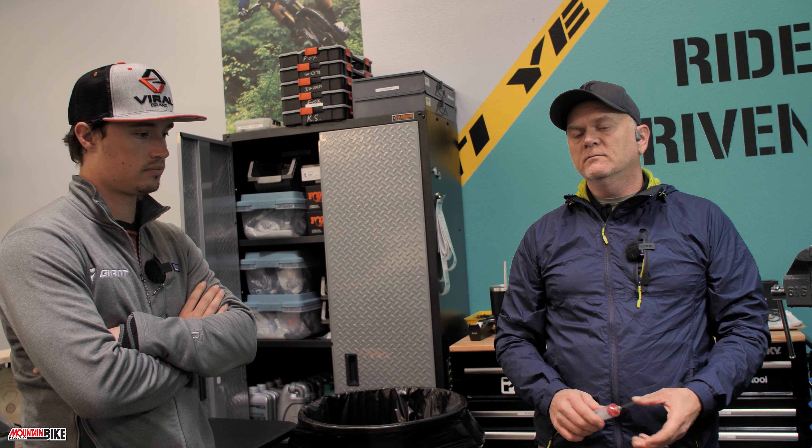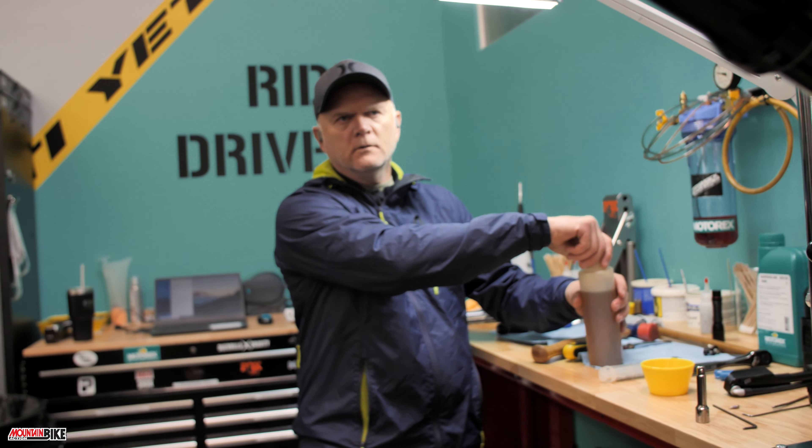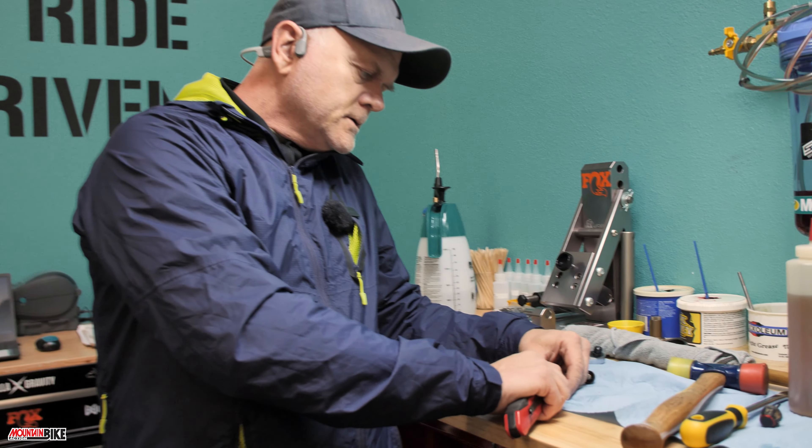They make it very consumer friendly to do service. Some people are still afraid to tackle it, but if you follow their directions, you really can't go wrong. Fox has a four-digit pin that you can enter and it brings up all the information about that fork — the year, model, even often what bike it came on. DVO also has really good specification resources. It just depends on what fork you have and what the manufacturer recommends.